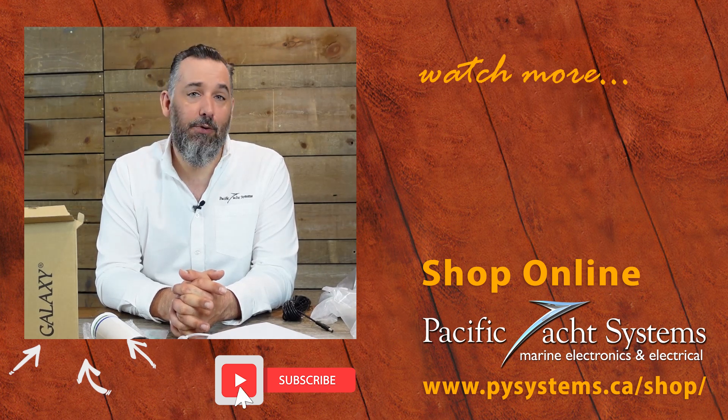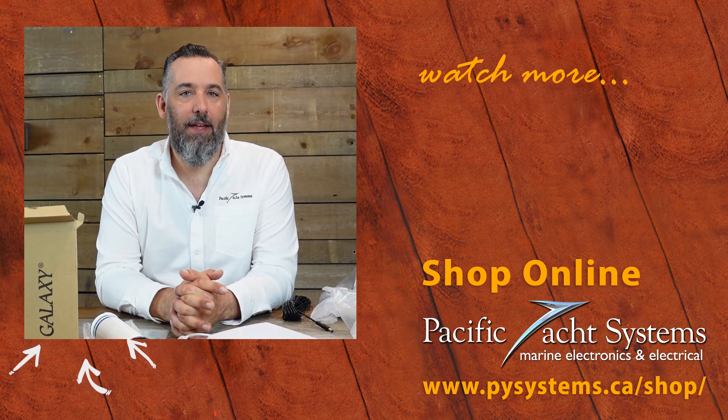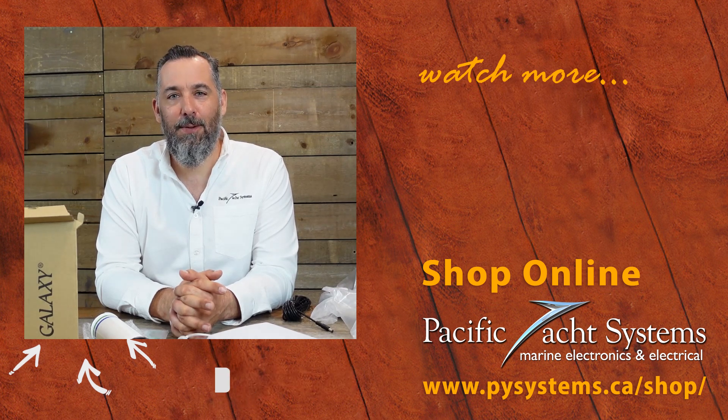If you found this video interesting, please subscribe. It does help us to know that all this time we're investing is actually reaching a lot of viewers. I want to thank all of you for watching — thanks for spending some time with me.